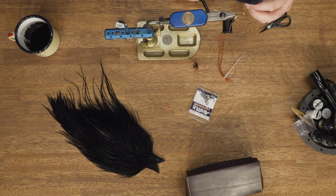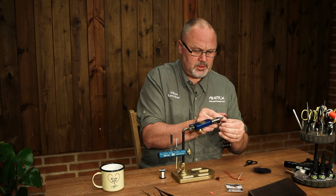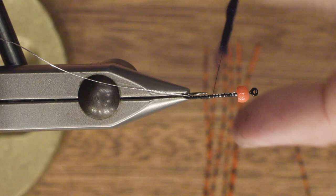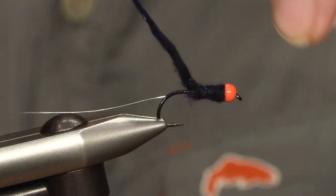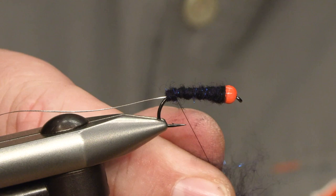Then I'm using a black dubbing — this is called sparkle, woolly sparkle dubbing, which has some purple and some blue flash in it. To secure the tungsten bead a bit, I will be using the dubbing all over the whole shank and try to make the body a bit tapered.